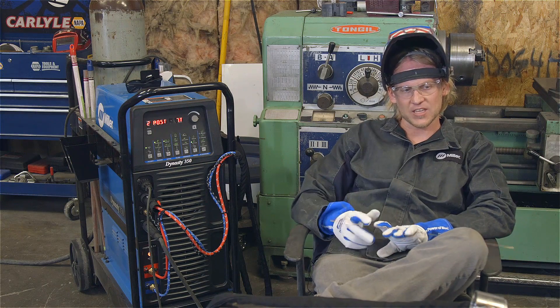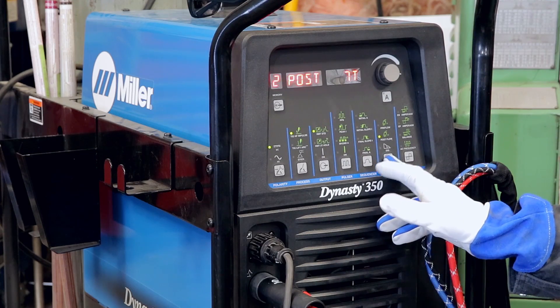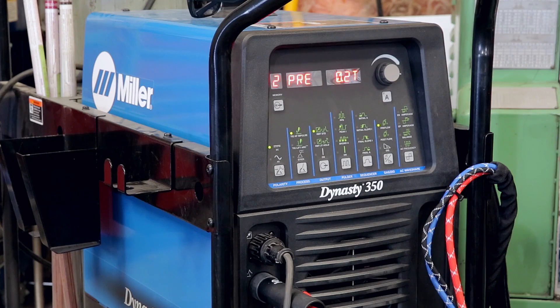We're using a number 10 lens of the Weldcraft Miller line. There's nothing bad about running a little more post flow, but on basic DC welding, that's kind of where we'll start. You'll notice I get in the habit of tapping the pedal and allowing a little bit more preflow than what I've got my machine set on — it's just a habit to build the environment. I'm feeding the front edge of the puddle, putting the majority of the heat into the solid piece of material, just keeping it simple and consistent.